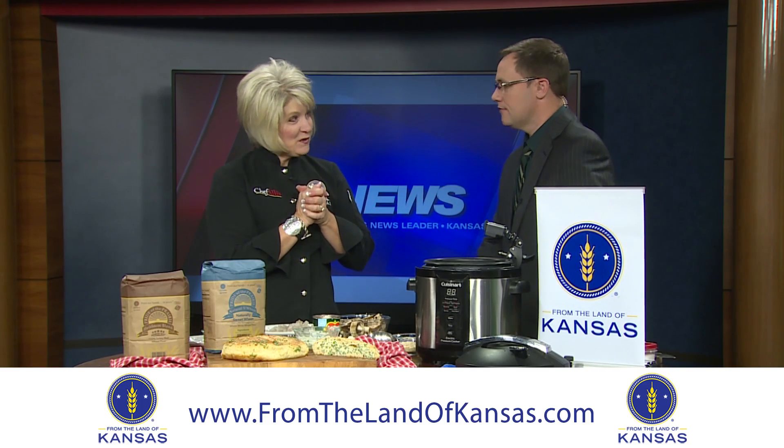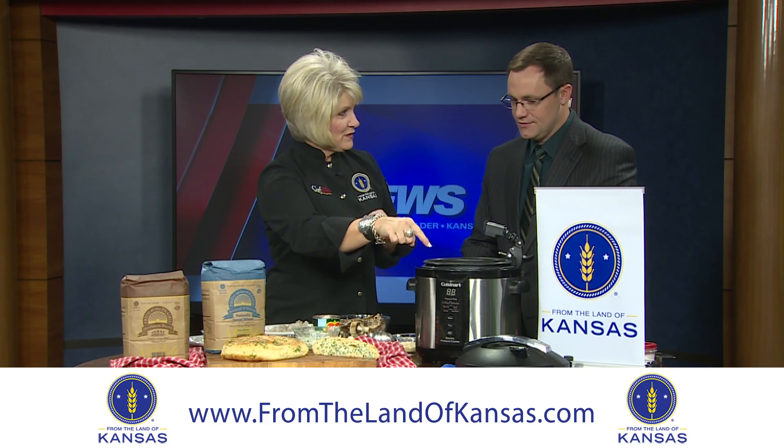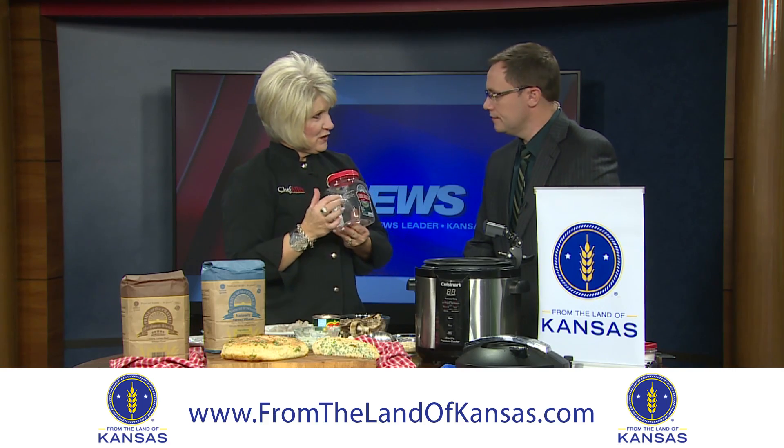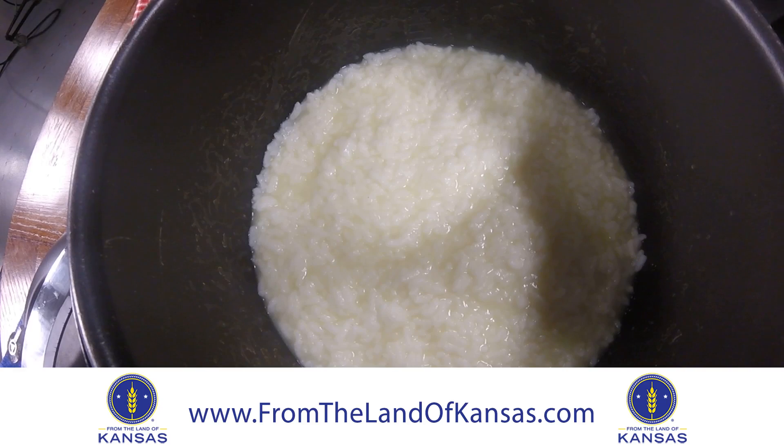Shall we start cooking right off the bat? Let's get going if it's only going to take six minutes. So we've already cooked our risotto for six minutes and we used Arborio rice, which is the only rice you can use to make risotto because it gets nice and creamy, as you can see.